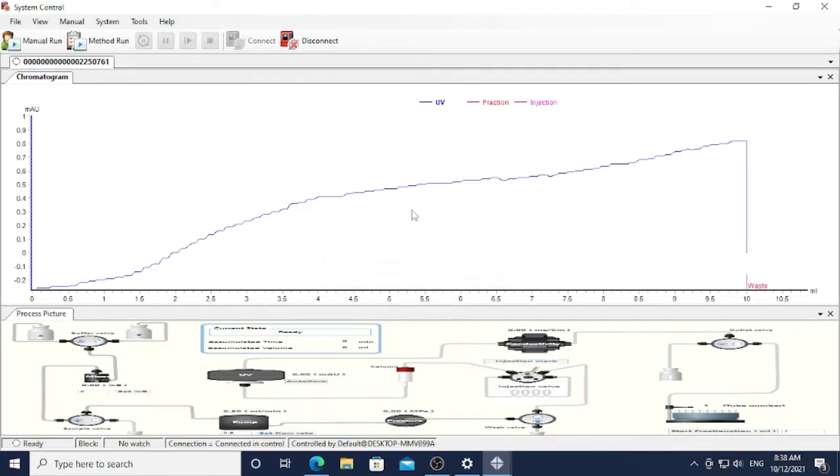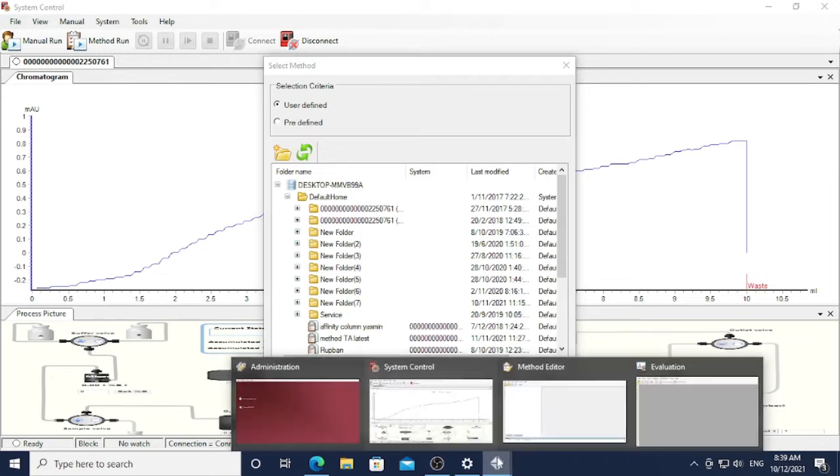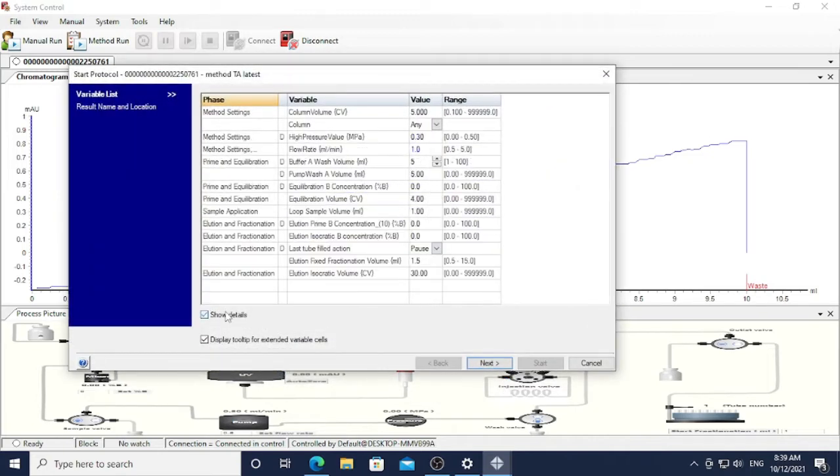The notification sound will come out again once you finish washing pump B. Now I am going to show you how to clean the column. I am using my own defined method to wash my column, which you can edit in the Method Editor. I choose the method called TA Latest because I am doing tanaka early and spread. You also need to adjust the method according to the sample you are running.